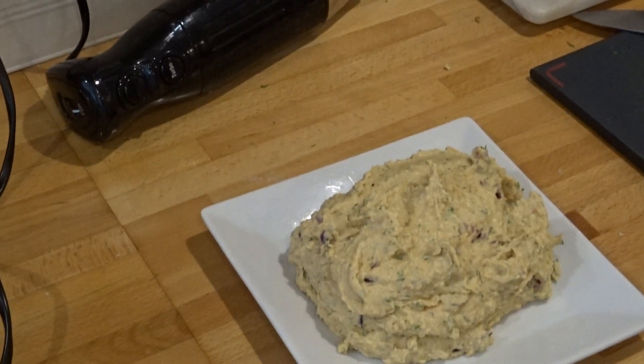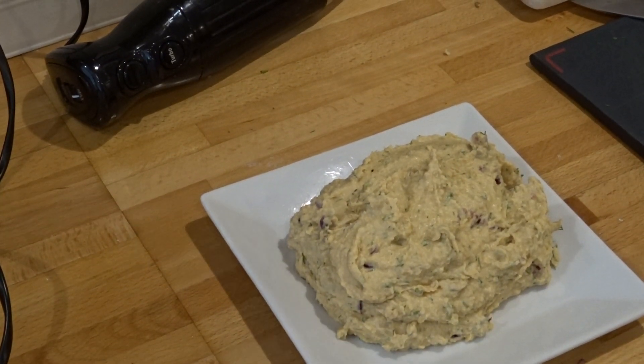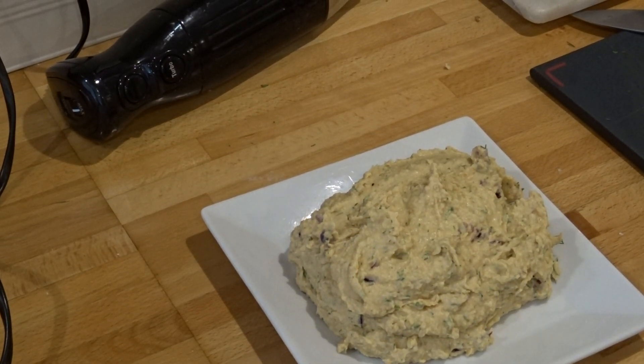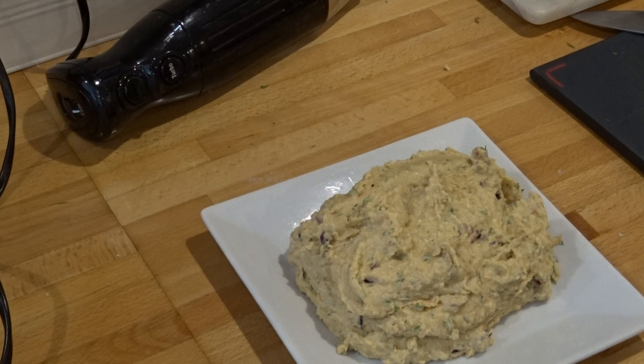There we have it. One large plate full of hummus with some fresh dill and red onion through it. This chopped red onion.